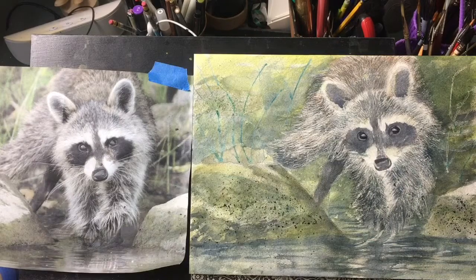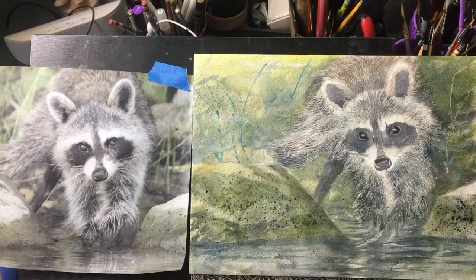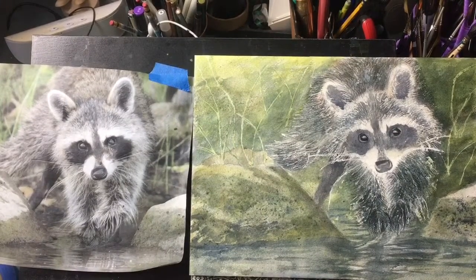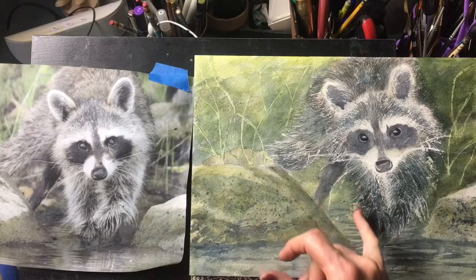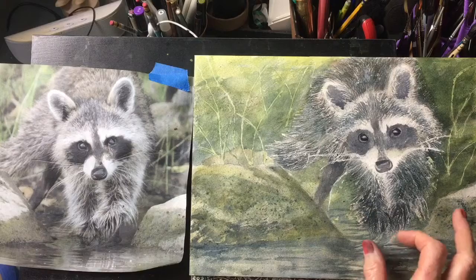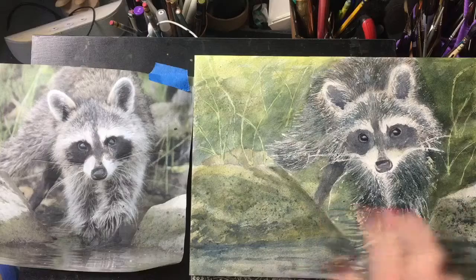All right, I think we will slightly soften that on the rocks, and I think we are calling him done. Let me dry this. I have gone back in and because I lost the lights in here, I went ahead and put darker fur in here just to maintain the shape of his arms, which are really diffuse and not very clearly defined in the photograph.